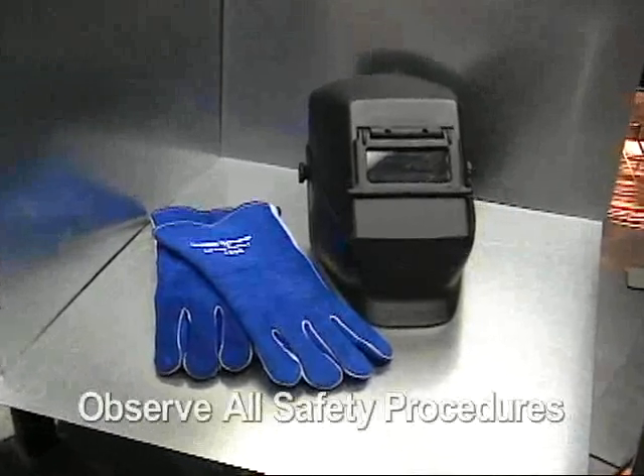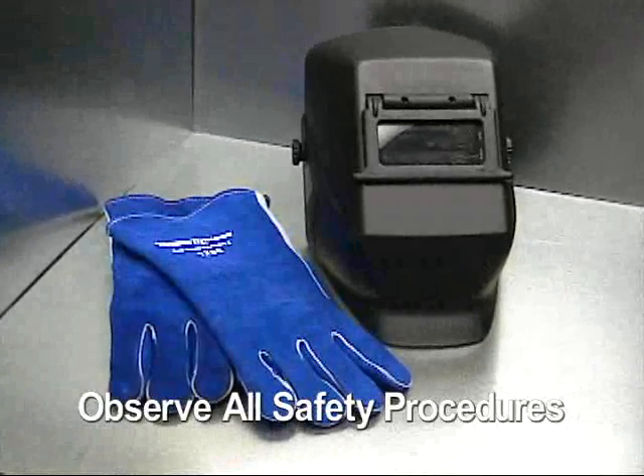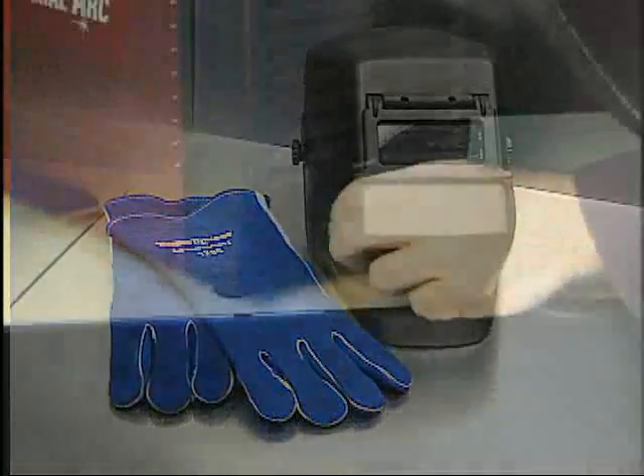Before operating the ArcMaster welders, be sure to read and implement all safety procedures as outlined in Section 1 of the Operator's Manual.